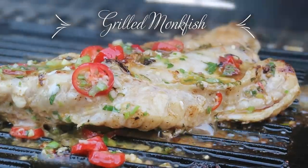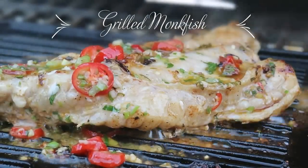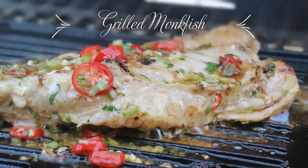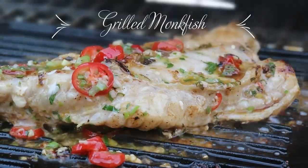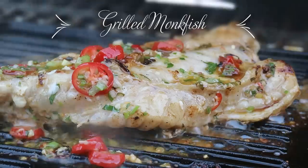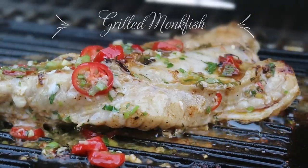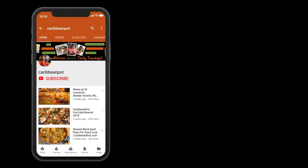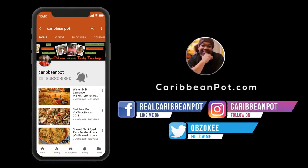What's up soldiers, Chris here, caribbeanpod.com — always a pleasure having you guys here in the kitchen with me. With all the requests for more fish recipes, I thought I'd show you how to do a simple marinade. We're gonna put it on some monkfish and then we're gonna grill it outside. Don't forget to click subscribe, and if you already have, hit that bell notification so you don't miss out on new videos.